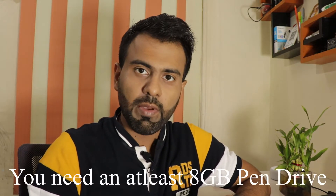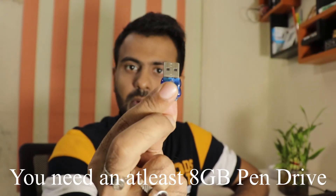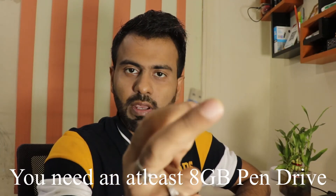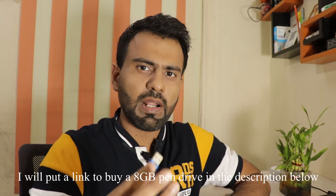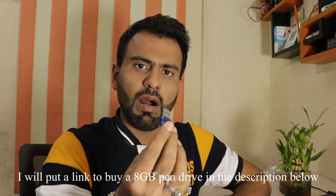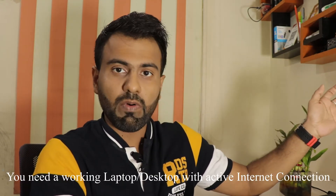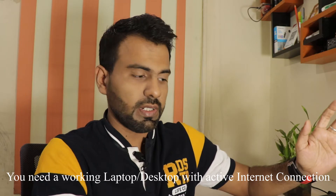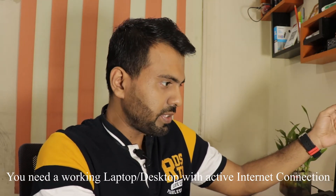So without further ado, let's get started. I'm in working mode here, camera tilted over. To do this step you need a pen drive — the minimum space requirement is 8 GB, but you can use one with more space. I'll put a link in the description to buy a pen drive. Apart from that, you need a working laptop or desktop with an active internet connection.